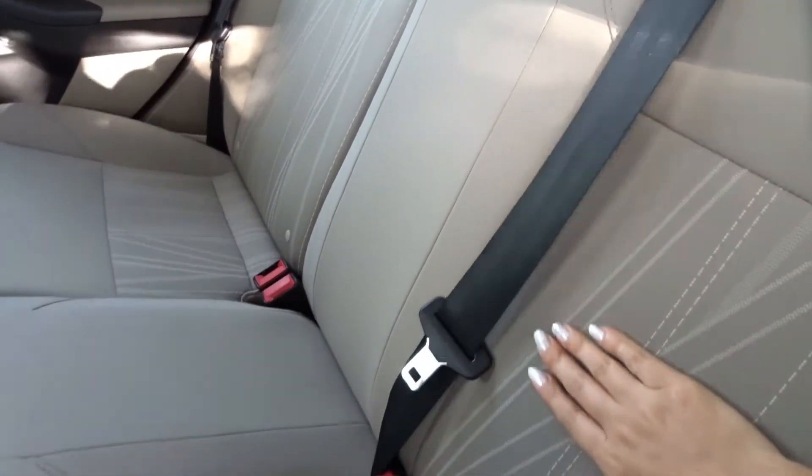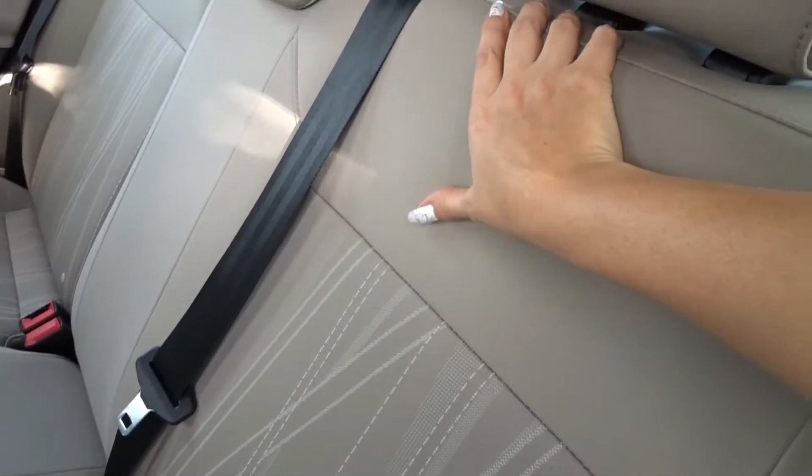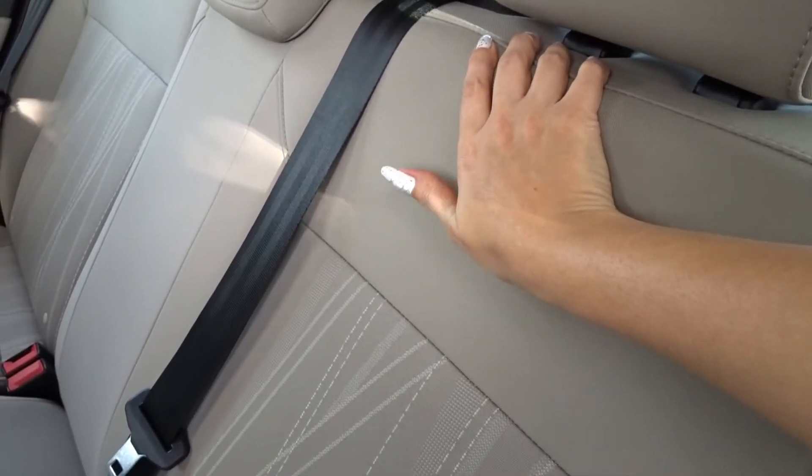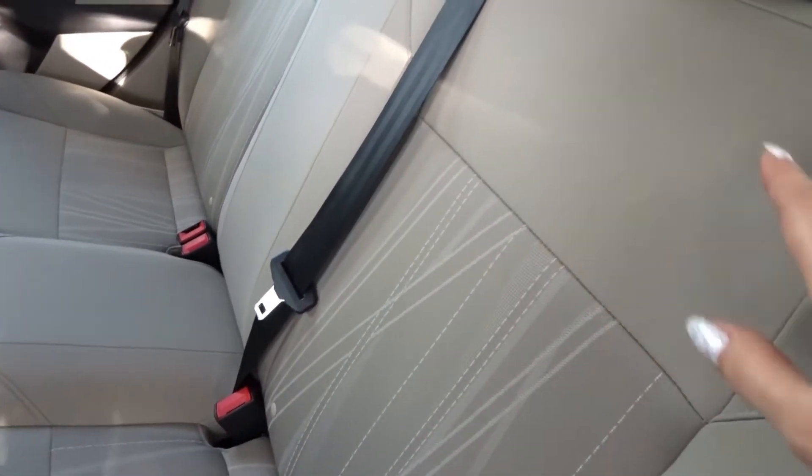It's all fabric — you can see it's actually quite nice fabric, I think — but I prefer leather myself. I really do prefer leather, but I thought it was alright.